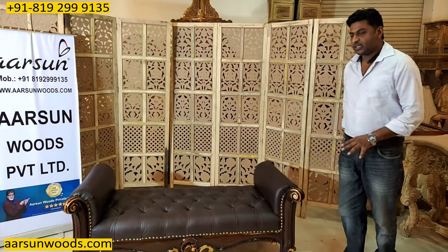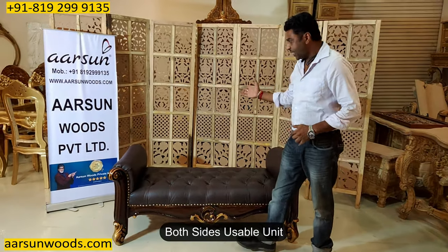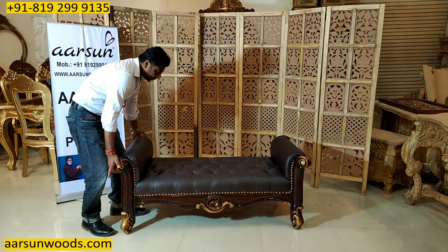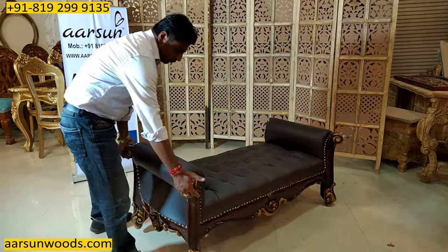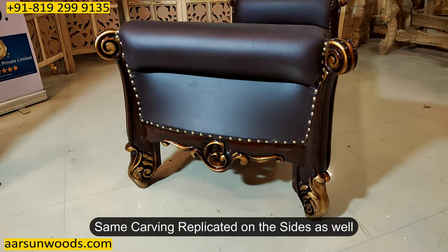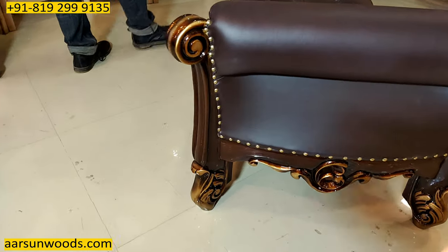An interesting part about these units is that they look the same from both sides. So you can put it this side or that side and it looks the same. Also, if you look at the sides of this unit, the same work is replicated on the sides as well. So from all sides, the view is beautiful.